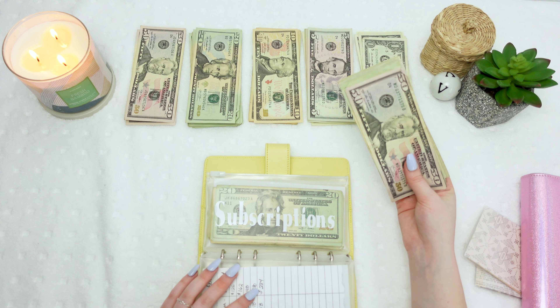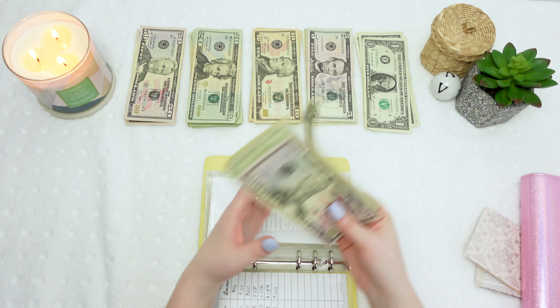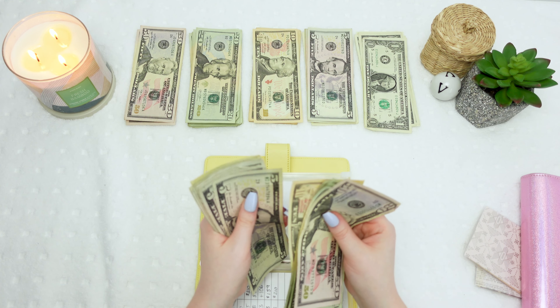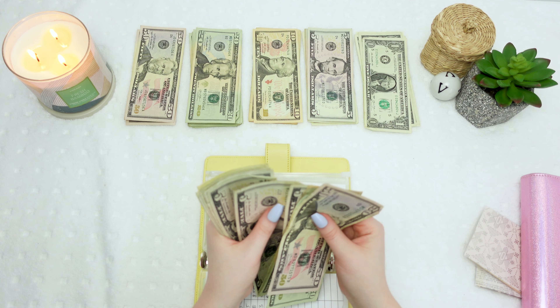That doesn't seem right — it said $234 last week. Let me count one more time. Counting again... okay I'll come back in a second. Okay, I figured it out — I just had it written wrong, it is actually $237, so we're all good there. That's way over halfway to my car loan payoff in June.